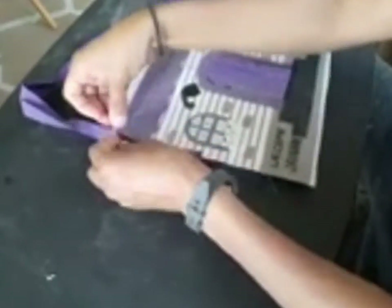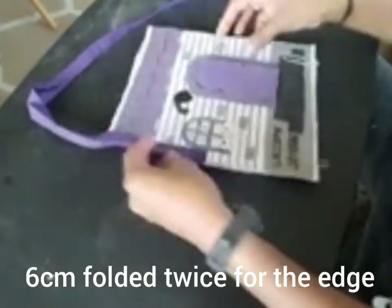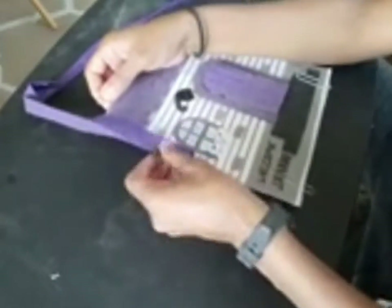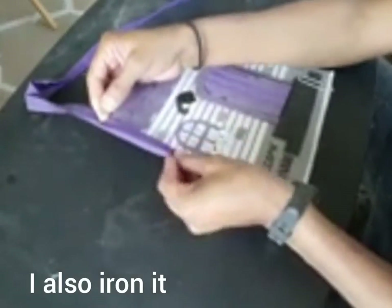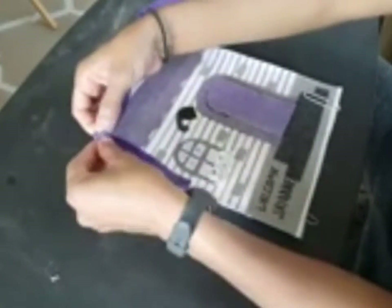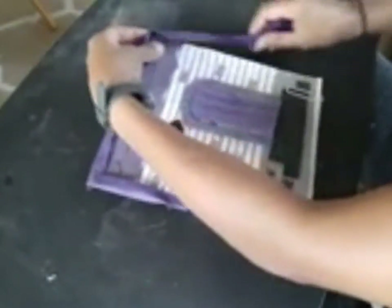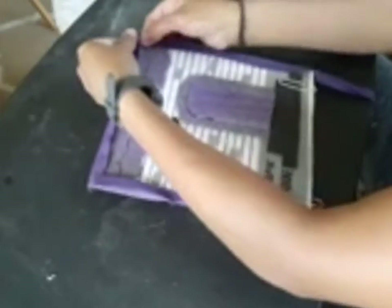My goal is to show you how I bind my pages together. I only use paper clips — or you can use pens, safety pins, or paper clips — to hold everything in place.